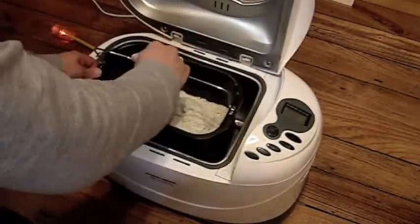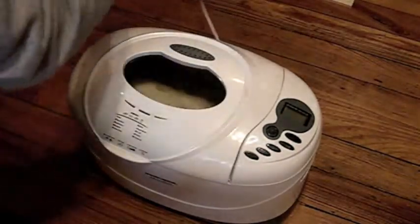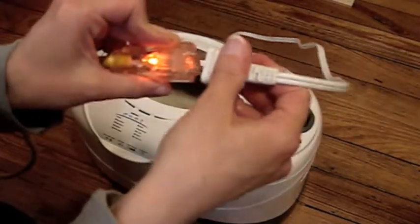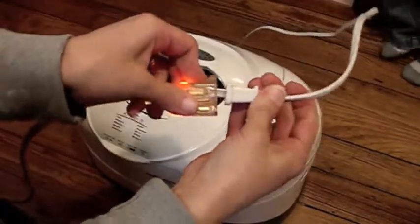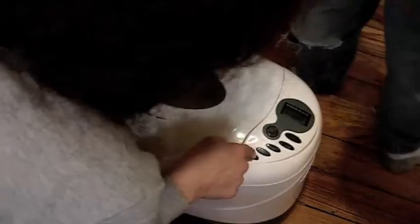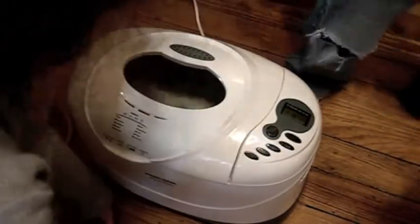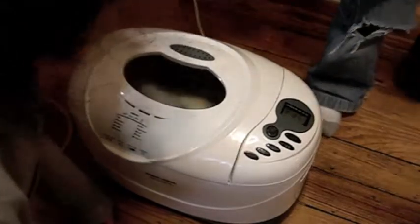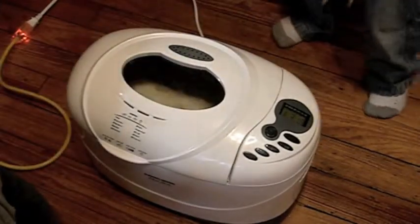Put the mix in. Plug it in. That's the one we want — setting six. Start. It'll be done in three hours and ten minutes. So now we're going to do stuff. What kind of stuff? We'll think of something.